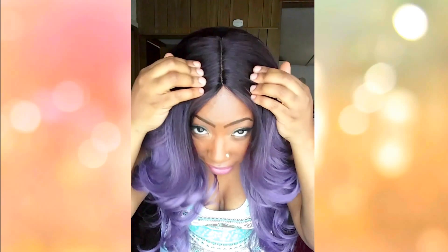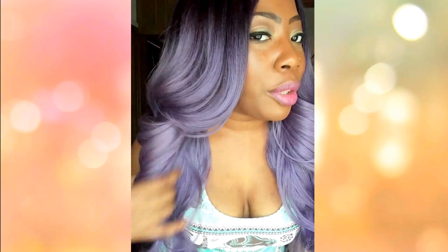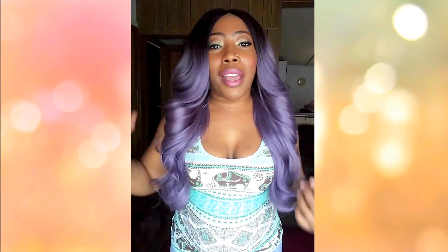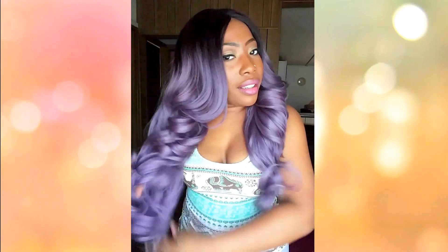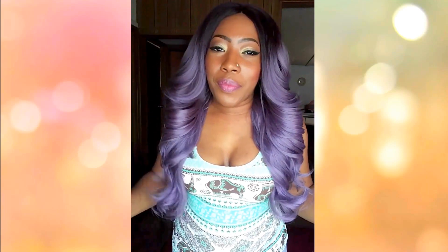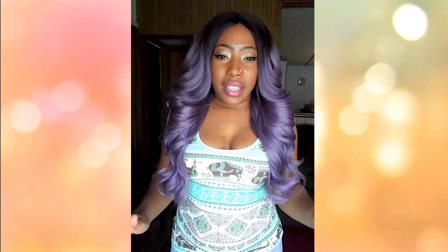With my green color option the curls are not as manageable as they are on the purple. What I like about what they did with the rooting on the purple — it's not black, it is a subtle 99J root and then it gradually goes into this purple. This purple is not your bright purple; it's more of a grayish lavender purple, which I do love.